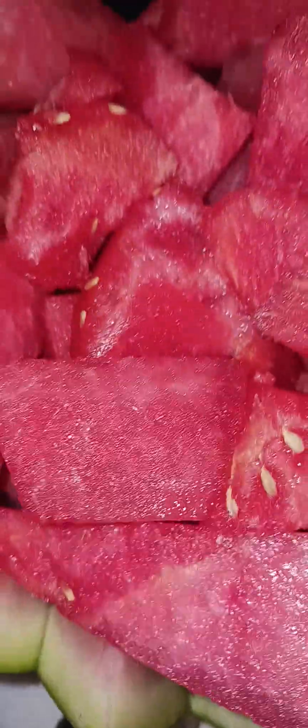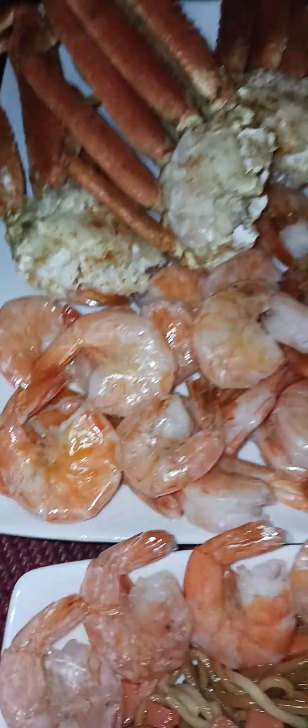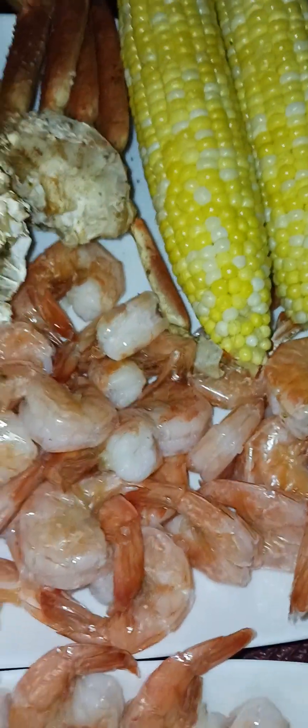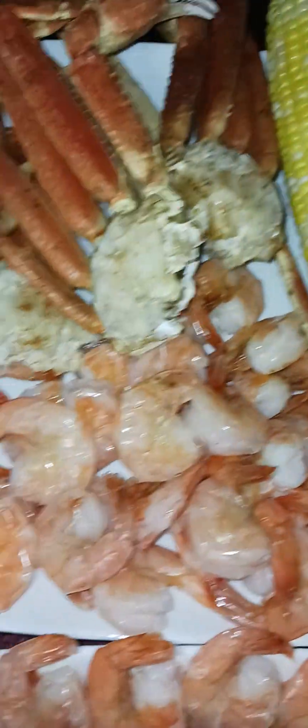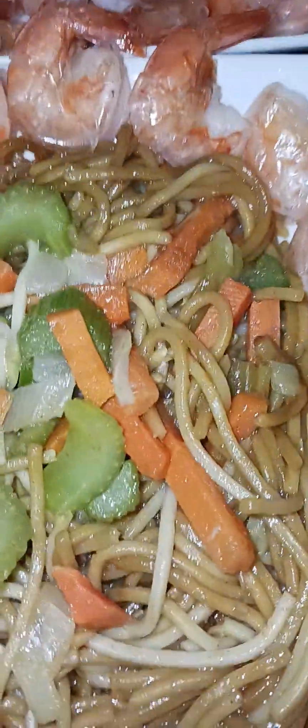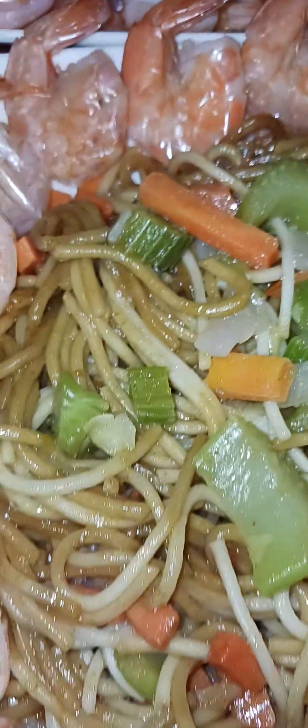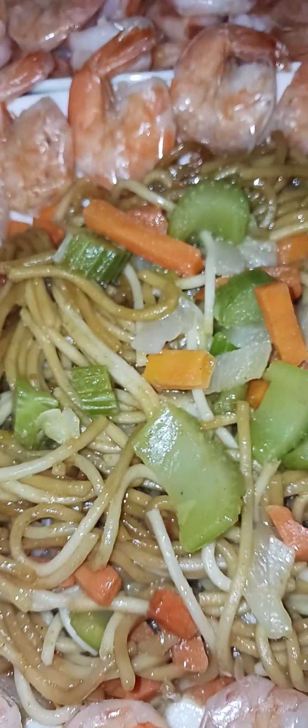Mabuhay tayong lahat! Good evening everyone here in the US — it's almost 8 PM in Maryland, USA. It's morning time in the Philippines and afternoon somewhere in the UK. Wherever you are, stay safe. And this is the honey roasted barbecue sauce we have tonight.